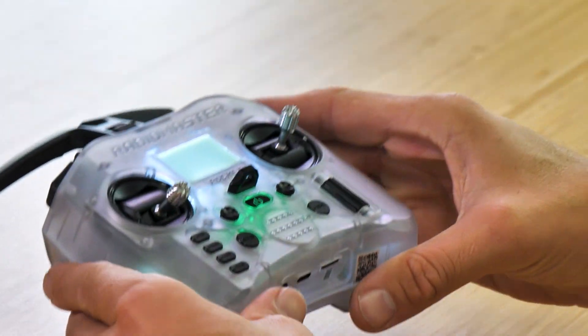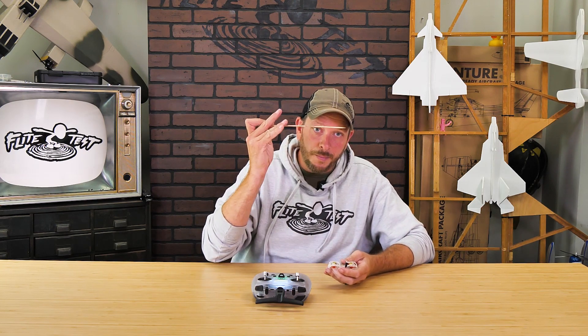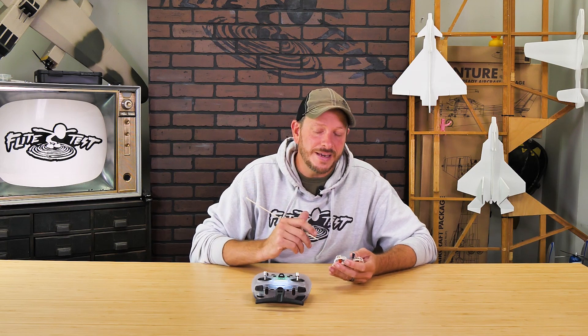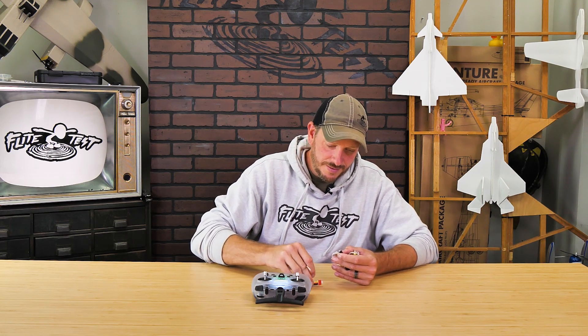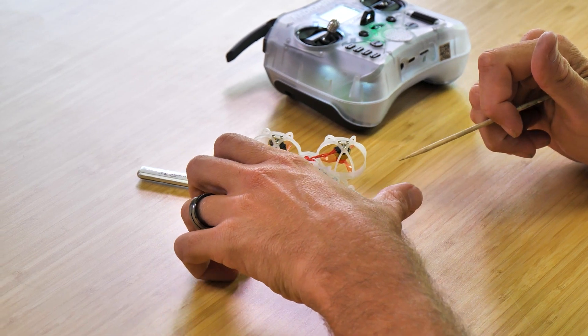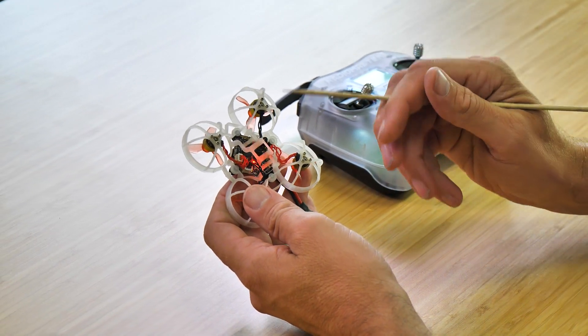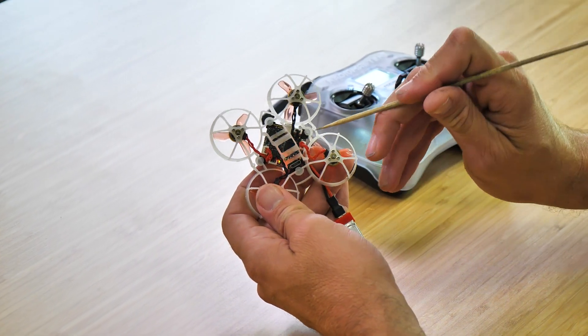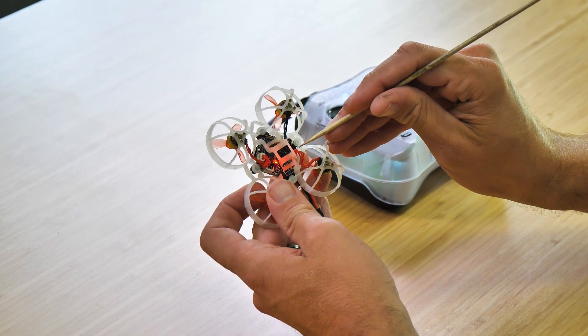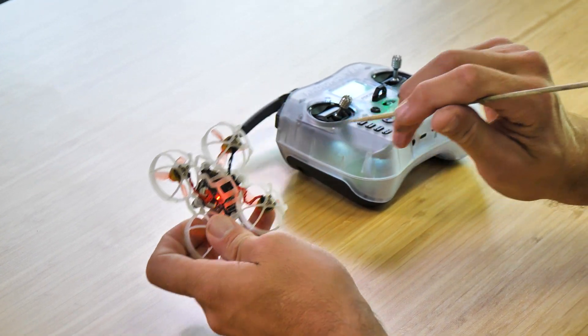Now that we've found bind, we can set our transmitter down. We have our Tiny Whoop right here. I'm going to pull the battery out for convenience, and grab a barbecue skewer. Anytime you're pressing any buttons on a power board or flight control board, make sure you don't use something metal so you don't accidentally short it out and damage your board. I'm going to go ahead and plug in a charged battery. You're going to see that I have a red flashing light. I'm holding it with the USB port facing down, and if I go to the upper right, you'll see a little tiny button. All I need to do is press this down for about three seconds — there we go — and you'll see the red light turn solid.